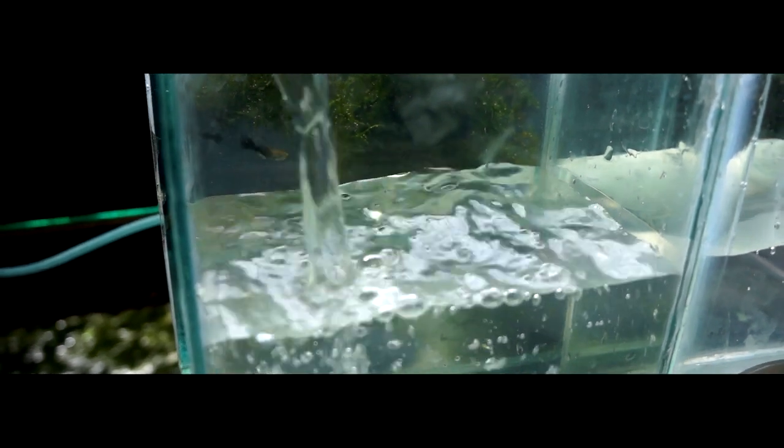However, what happens if your air pump breaks or you just don't want to buy a new one? Can you still hatch brine shrimp without an air pump? That's why we'll be doing an experiment today — to hatch brine shrimp with and without an air pump.